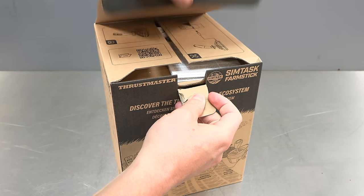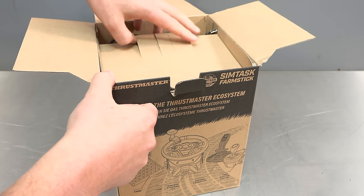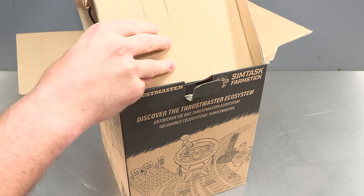The first thing we're going to be taking a look at is the SimTask Farm Stick. Let's open up the box. First of all we do have a few little instructions in here, and then the stick itself.